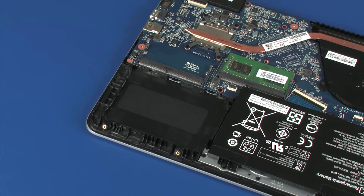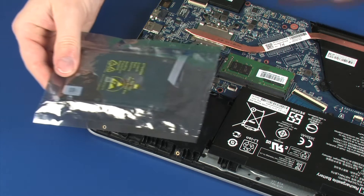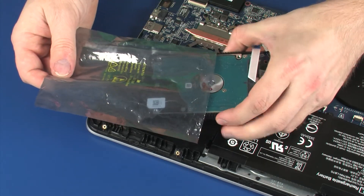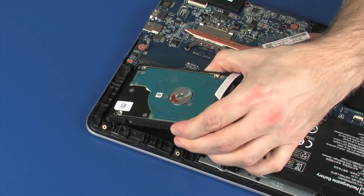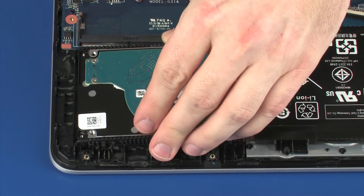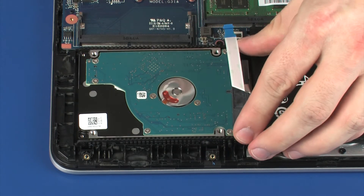Replacement: Remove the hard disk drive assembly from the static dissipative bag. Toe the tabs on the hard disk drive assembly into the notches in the top cover and lower the hard disk drive assembly into position.